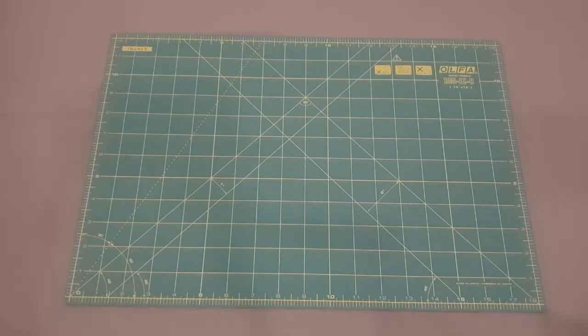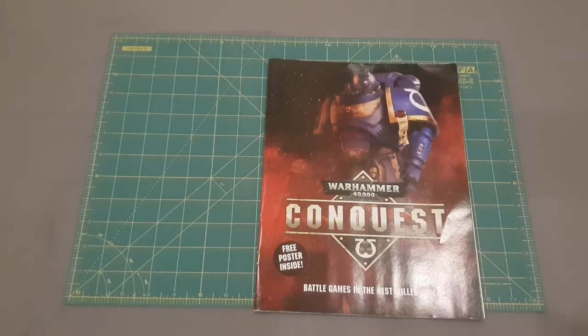Hi guys and welcome back to ManorTap. I wanted to do a quick video today as the first part of a new series of videos we're starting for the channel, which will be a quick discussion and review of the new magazine by Hatchet Part Works, which is Warhammer Conquest. What I really want to do is break down what you get in each issue, whether it's worth collecting, what value you get versus what you pay, and a general overview so you can see if it's worth your time to purchase.